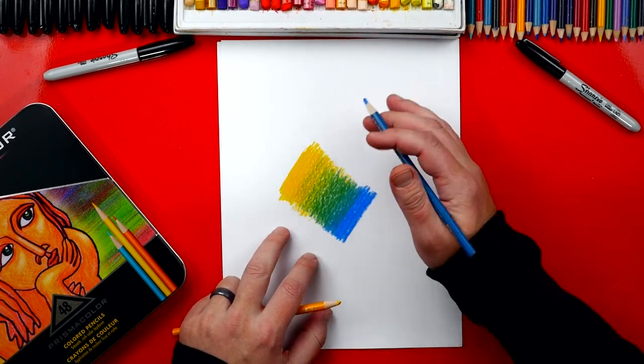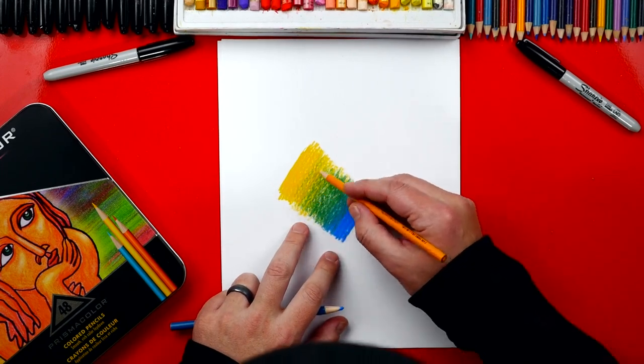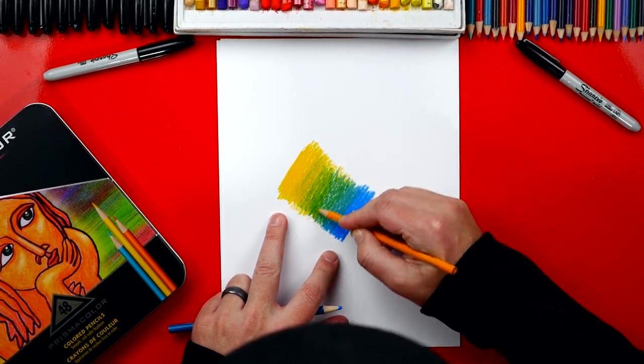When we're coloring in our lessons, I always like to go back over with the original color and then smooth out that texture. Watch this — go back over it, and you'll see a lot of that texture start smoothing out and getting softer.